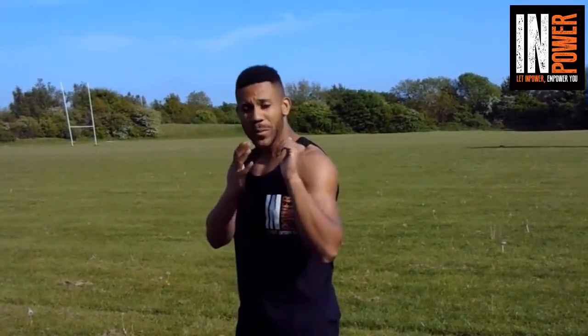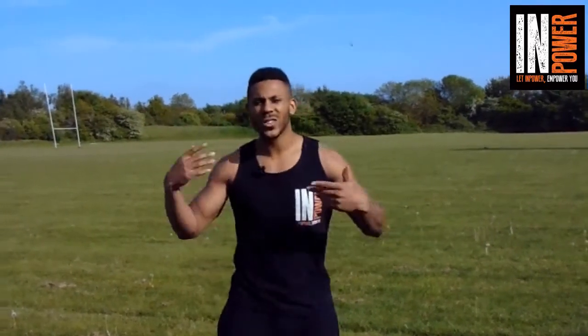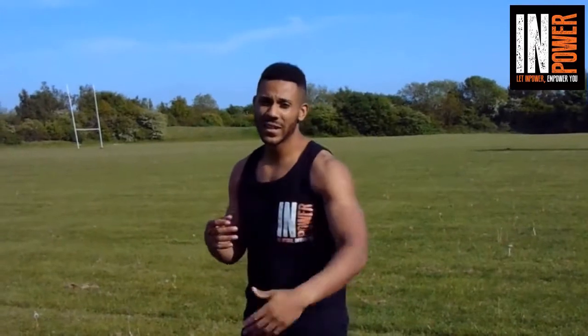A jab is your lead hand. I'm right-handed, so a jab is going to be my left hand. If you're left-handed, you're going to switch it around and it's going to be your right hand. But for argument's sake, we're just going to say it's your lead hand.